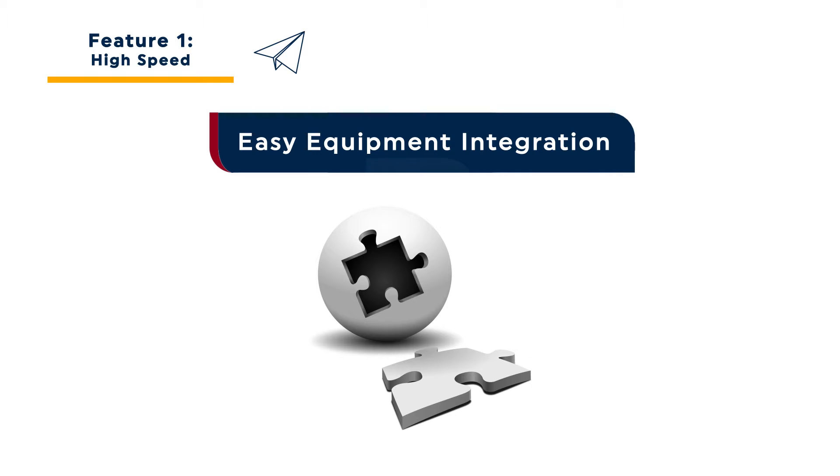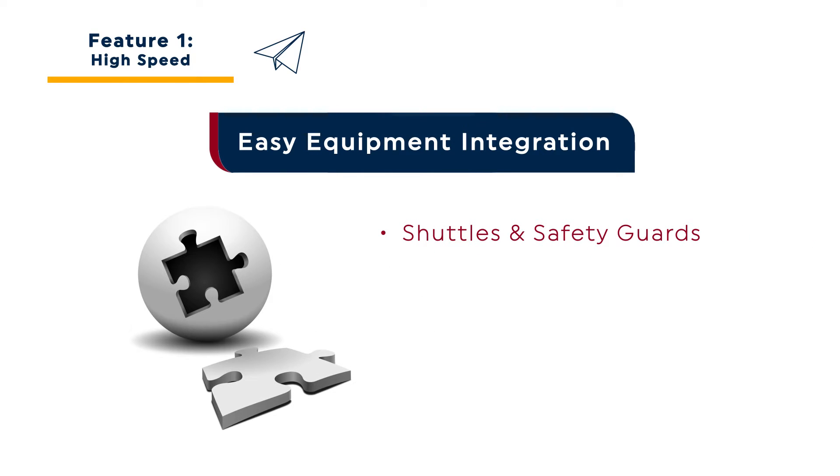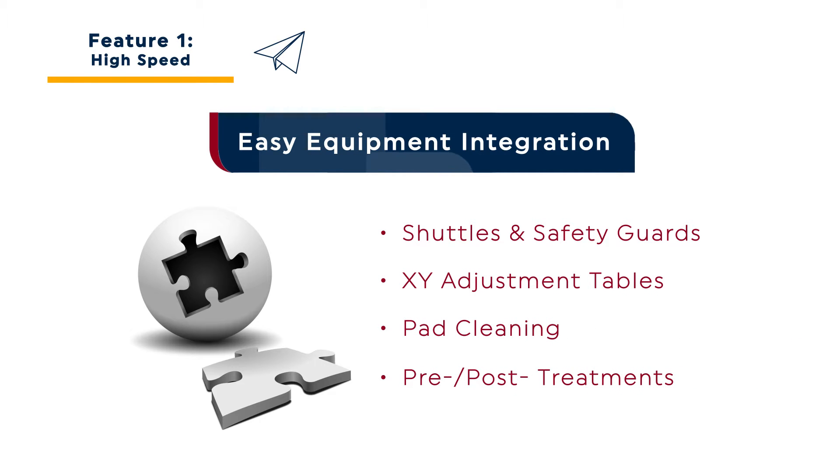In fact, the modular architecture of the Seal Cup Express was designed to integrate with shuttles, safety guards, pad cleaning features, and pre- and post-treatment systems without the need for additional control systems. The Seal Cup Express fits seamlessly into semi and fully automated high-speed production lines.